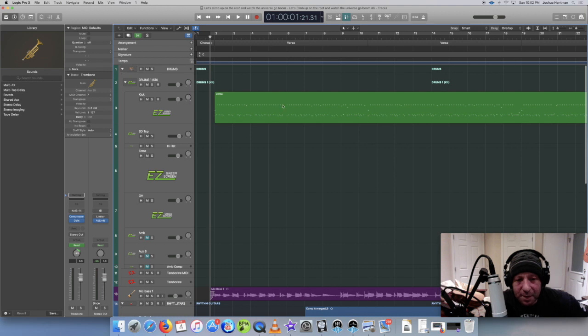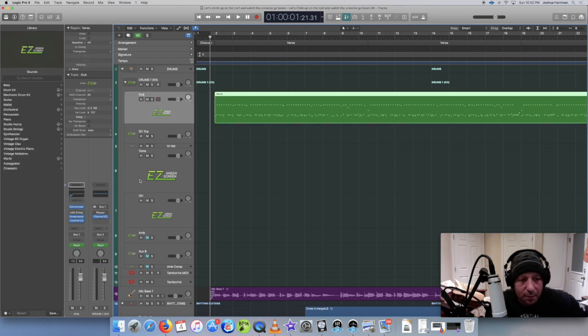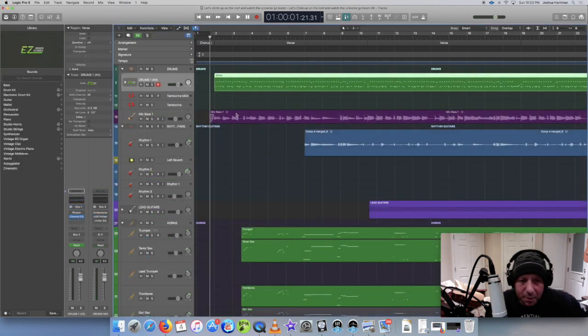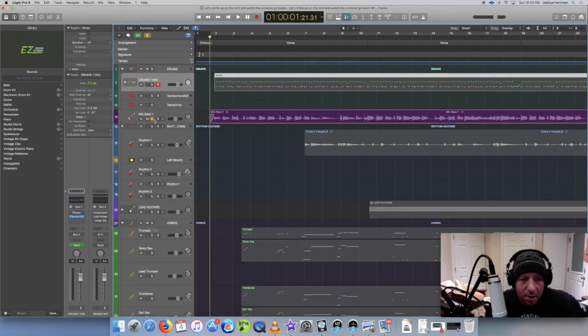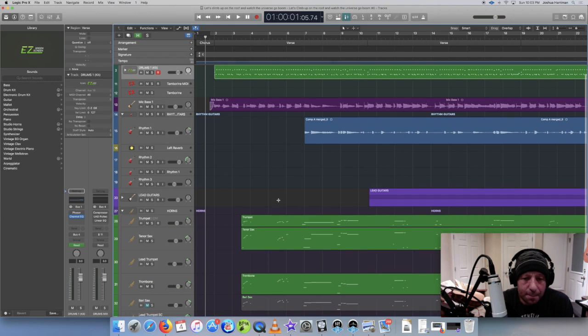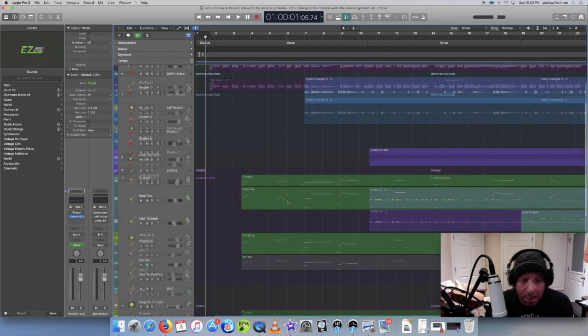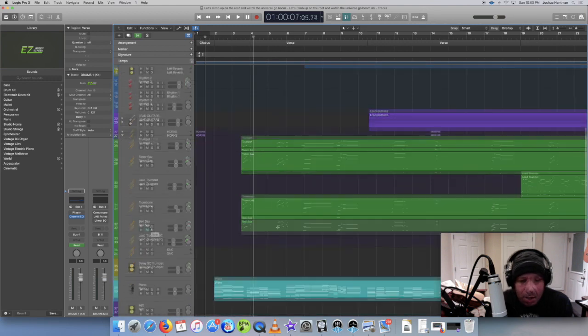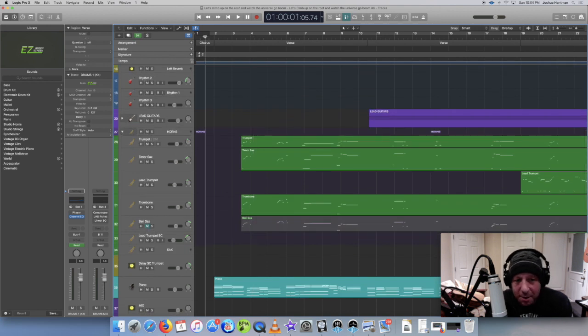So this is a tune I wrote. I've got EZDrummer drums here using a vintage sounding kit. This is the bass part - that's me. Then we got some rhythm guitar and some lead guitars. Then we got the horn section: I got a trumpet, a tenor sax, and a trombone.